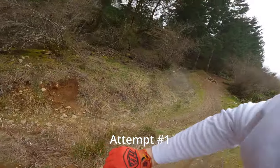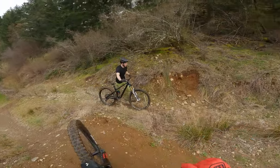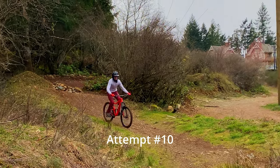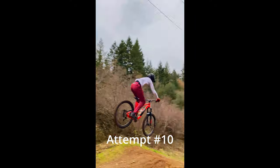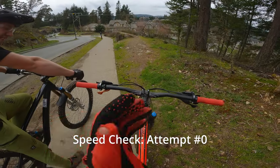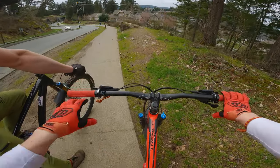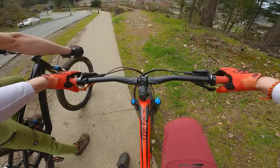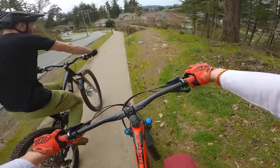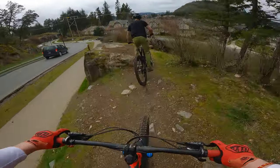I landed the shark fin weird. Did it look okay? I'll follow you in and then not hit it, then come back up and hit it by myself. Yeah, I think that's what we've got to do for these. I just want to try out the shark fins again.